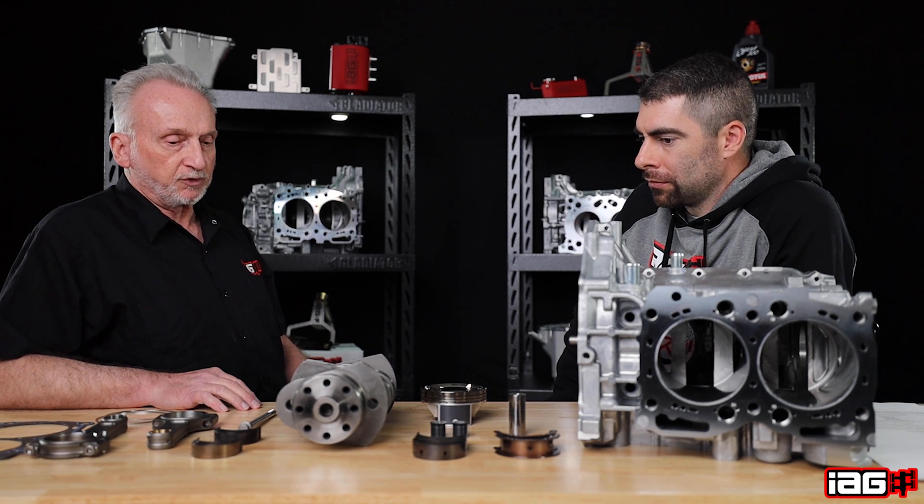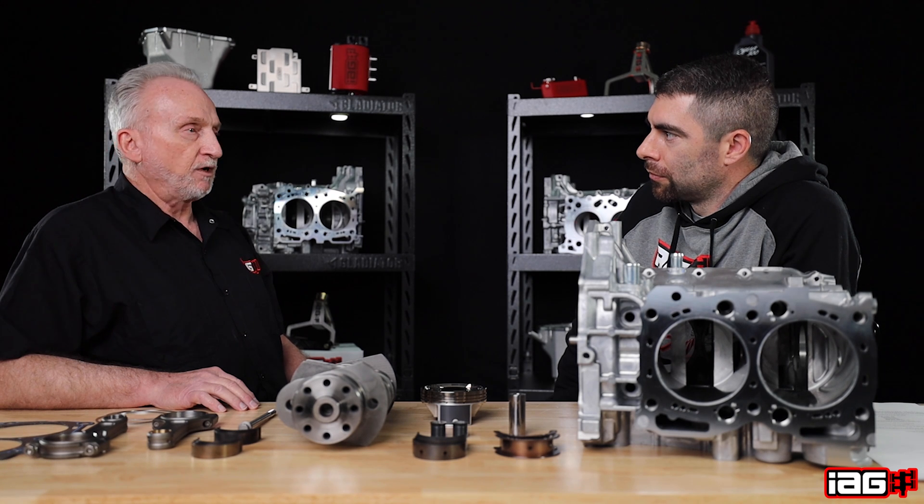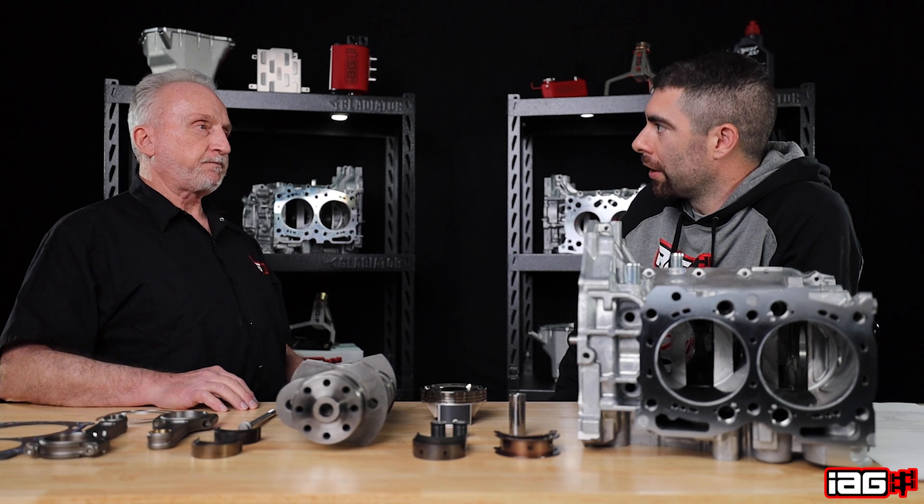With the billet crank we're able to dedicate one main oiling to one connecting rod, whereas on the OE crank the number three main actually feeds number two and three rods — so it's trying to feed two rods through one hole. The oiling with the billet crank is better suited for higher horsepower and the requirements of oiling.